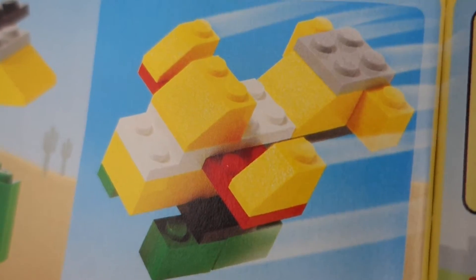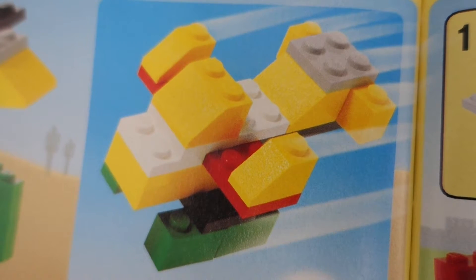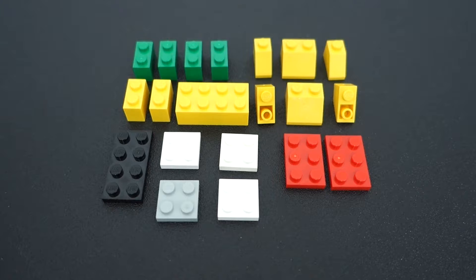Next we'll be looking at the second plane from this collection. This one has a few more pieces involved but also has a little more detail than the first one. Here are the pieces that you'll need — there are 20 of them.